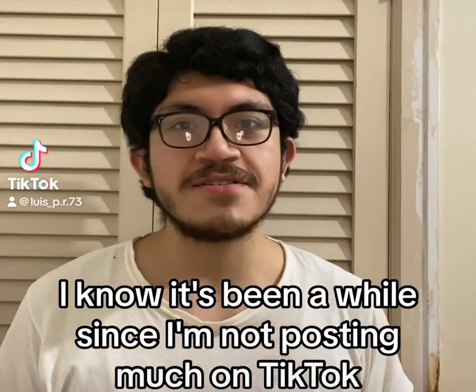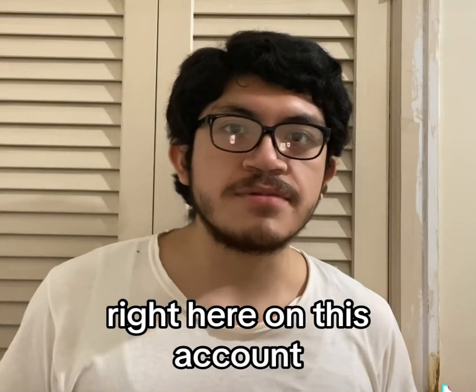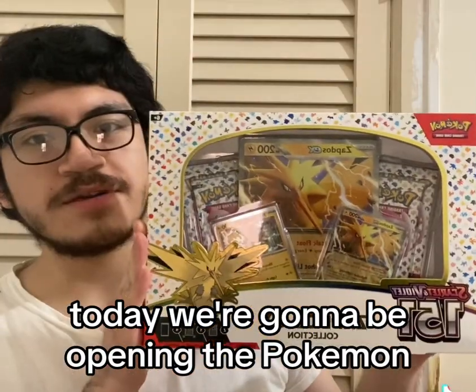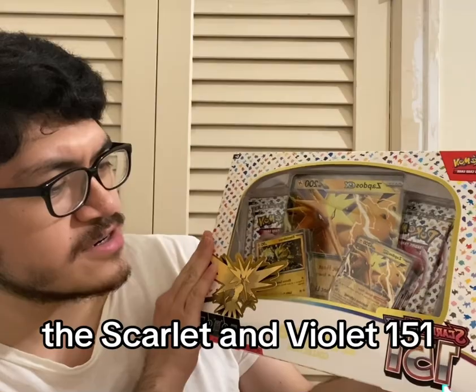Hello everyone, I know it's been a while since I'm not posting much on TikTok on this account, but I'm here anyway. Today we're going to be opening the Pokémon Zapdos ex collection — the Scarlet and Violet 151.